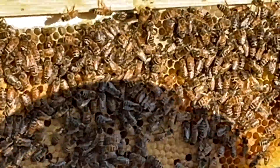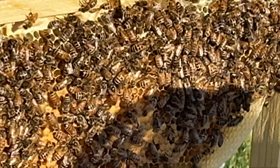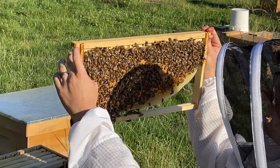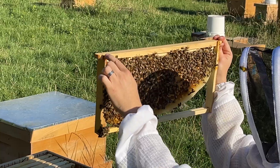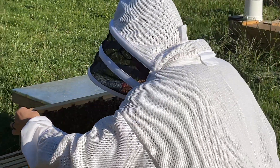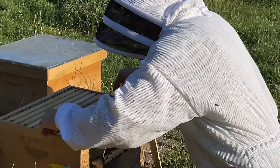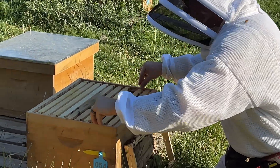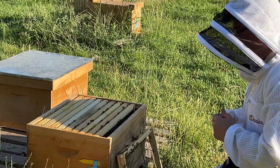We can always take her, mark her, or just make sure she's there. Now we know she's present, so we're going to put her right back. When I put her back I like to make sure I know where she's at - she can be squished. There are some dead bees here from squishing. I want to make sure I put her back safely, push her in here so I don't squish her. Always make sure you know where she's located before putting the frame back.